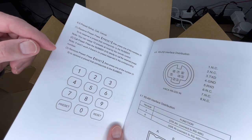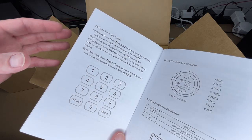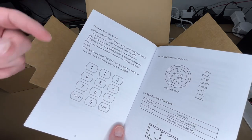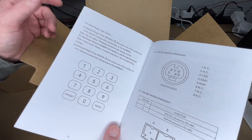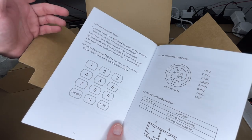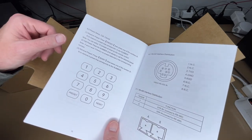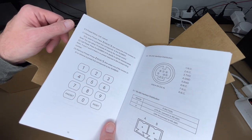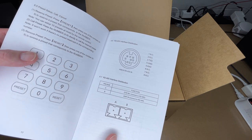To recall a preset, press the corresponding number and the camera moves to that saved position. To remove a preset, press reset then the number. So you can aim the camera at something, assign it a preset number, aim at something else, assign a second preset, and quickly switch between them. Say you're in a conference room or recording a podcast — if someone is talking, press their number and the camera moves to them.